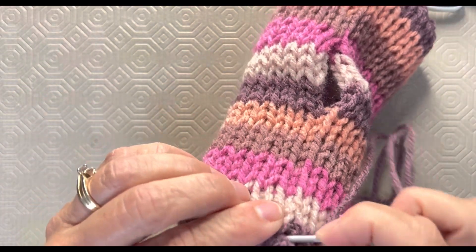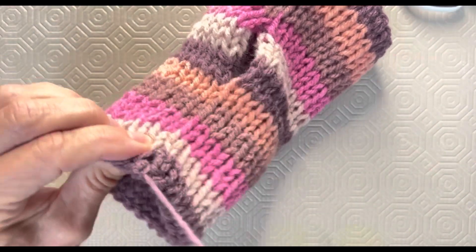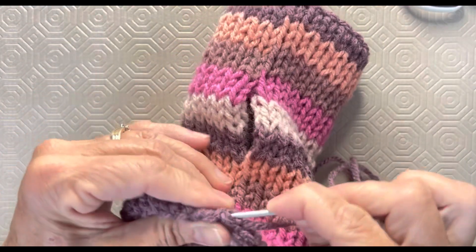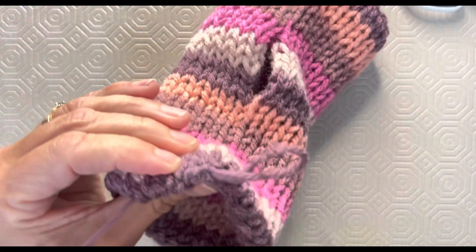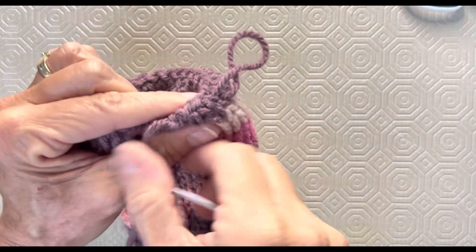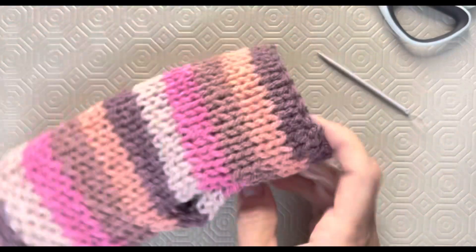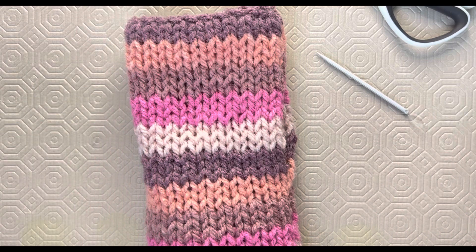Tie another knot for security, tighten that, then take the tail and hide it underneath. I should use a smaller needle because it makes it easier, but you get the idea. Now you have the option to take your crochet hook and do a ridge stitch on the top of your cuff or where your fingers are for a fancy finish, but I like them just like this in this particular pair. I'm going to leave it just as is.